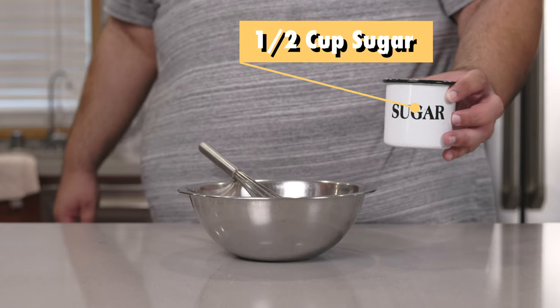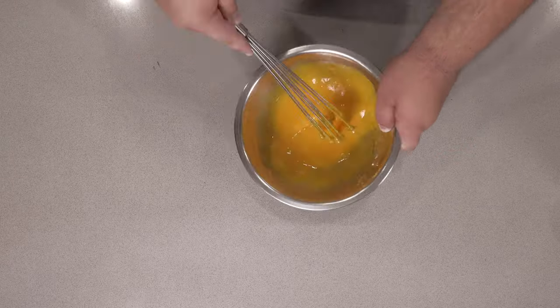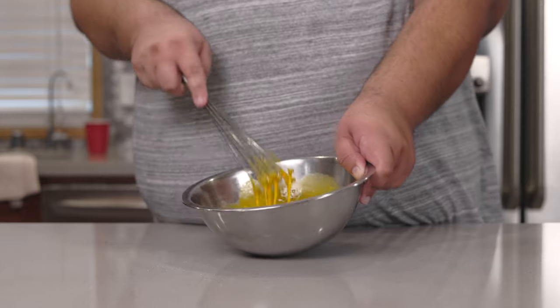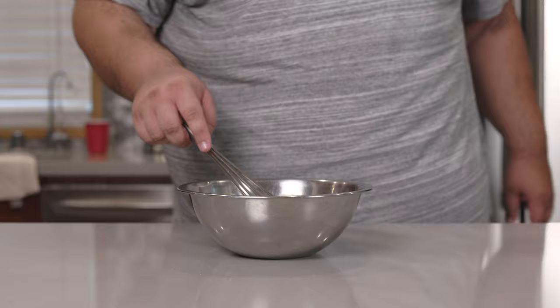Then let's slowly drizzle in half a cup of sugar. All right, once the eggs lighten up in color and reach the ribbon stage — this is what it's supposed to look like — let's move on to the next step.